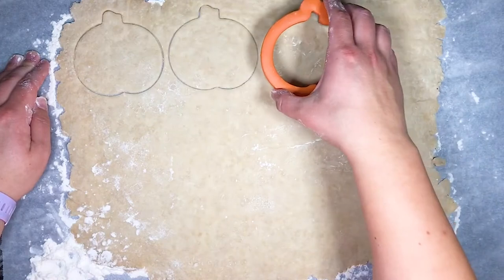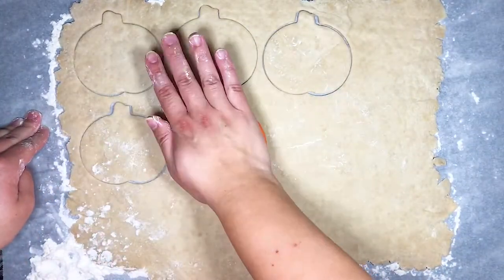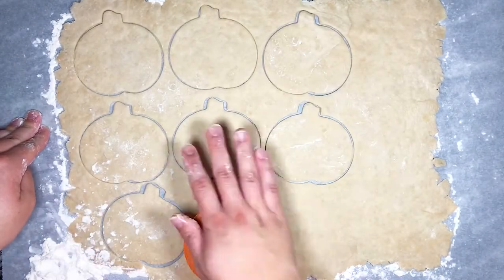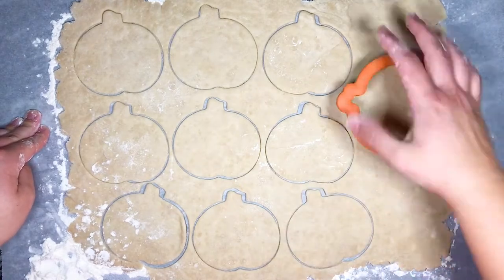A quick side note: this recipe is good for one pie crust. So if you want a top and bottom for a pie, double the recipe and use a regular size food processor, unlike the adorable mini one you see me using at the beginning of this video.